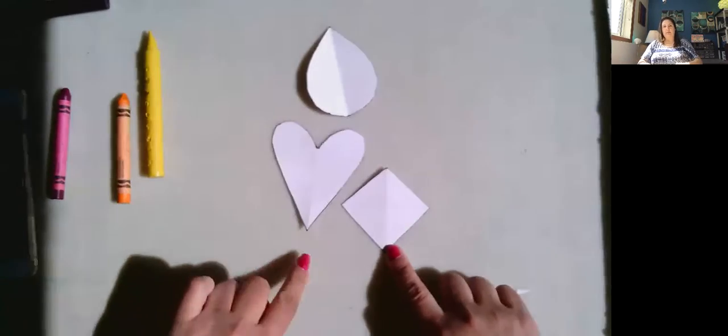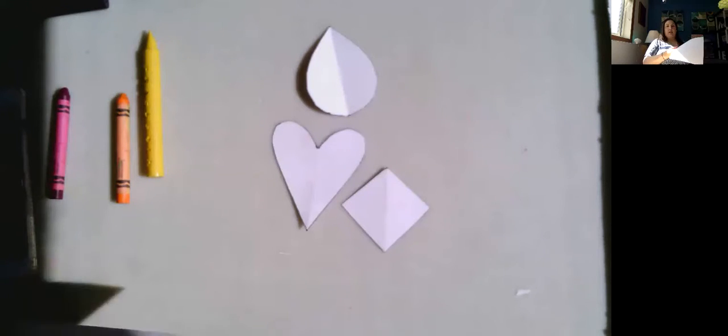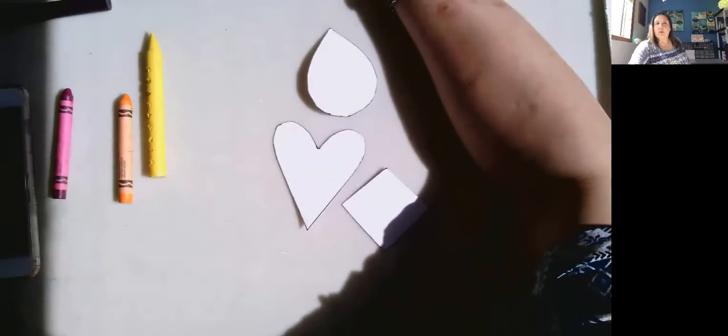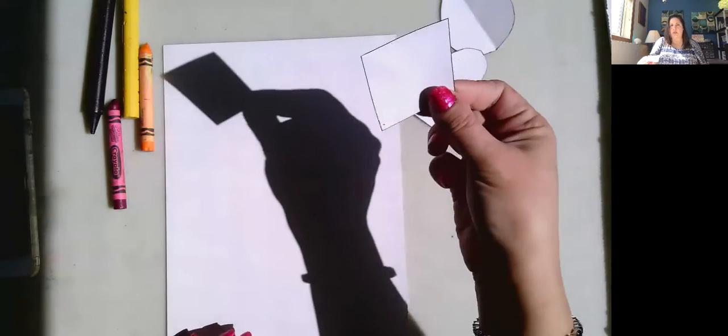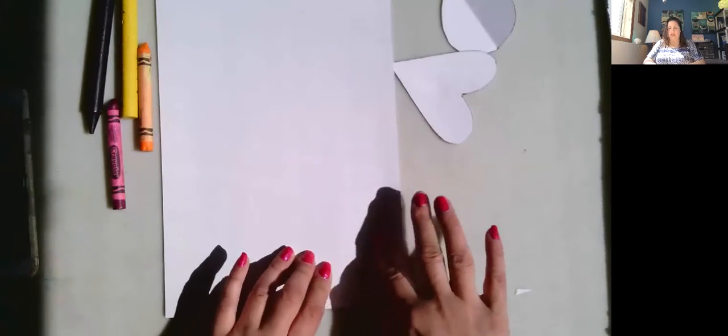Now you're going to need another sheet of paper. What you have to do is take — let's say we all take our diamond or square — and we are going to put it under our paper. See where my hand's going? That's where it is. I'm going to put my paper down — can you see where that is? I can feel it right in here. Make sure you know where it is.